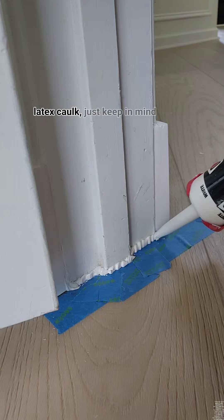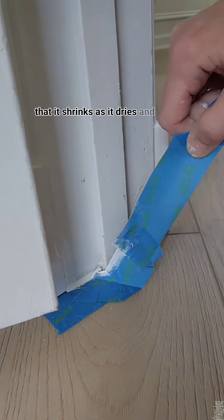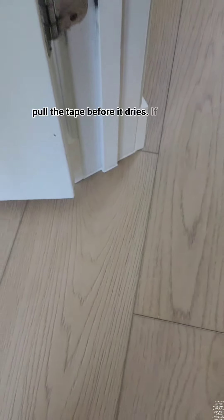you can use latex caulk. Just keep in mind that it shrinks as it dries and pull the tape before it dries.